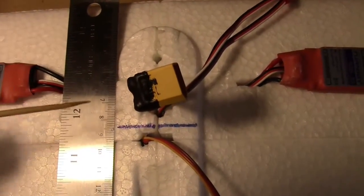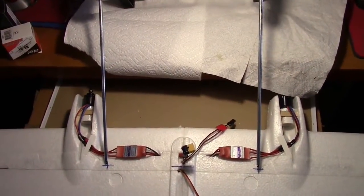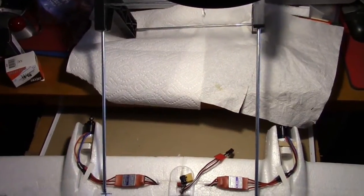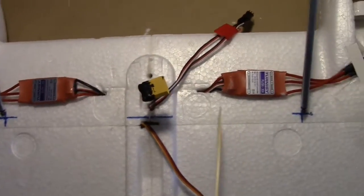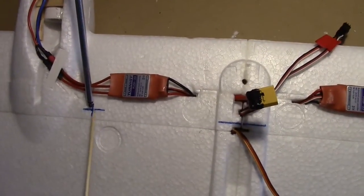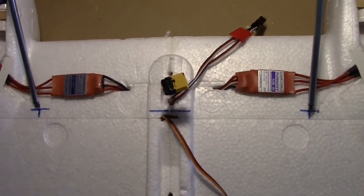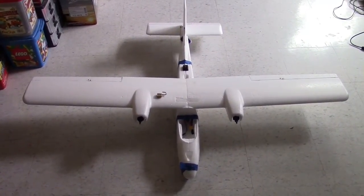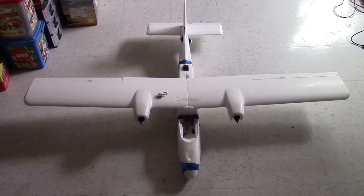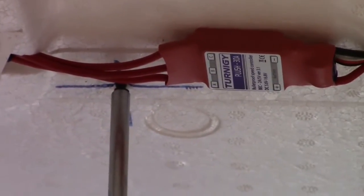85 millimeters is right about here. I've got my CG machine upside down here and the two arms are centered on the wing. I've put two marks and a little X where the CG point should be when I go to balance it. The wing is now screwed to the top of the fuselage in preparation to check the CG. Here's the Multiplex Twin Star on the CG machine and you can see where the arms are fitted on the blue X's.